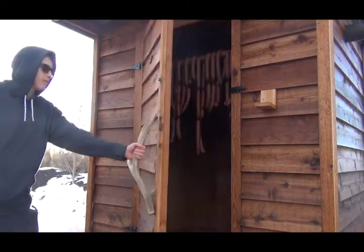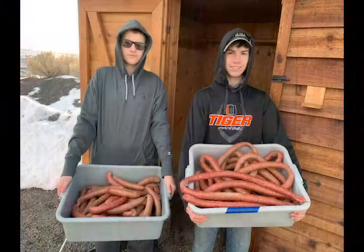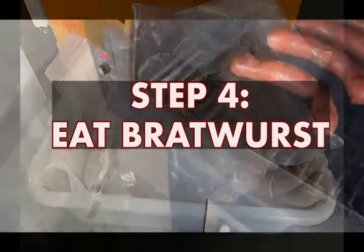Smoke the Bratwurst for two hours and then let it cool for two more. Most of the Bratwurst is vacuumed, sealed, and frozen. But we save the best for last.